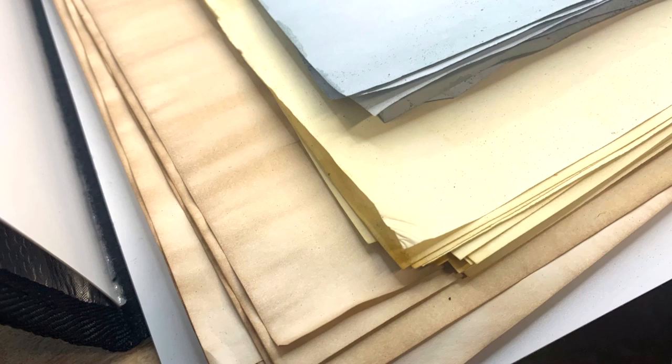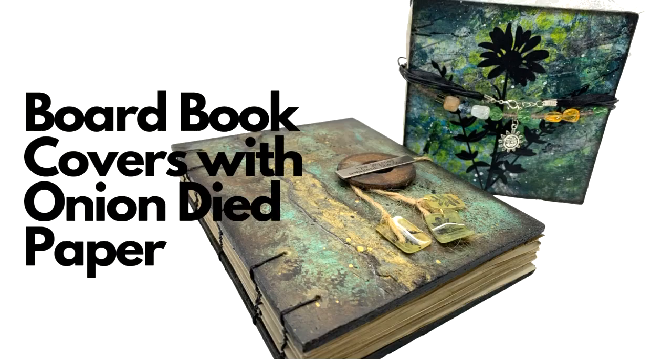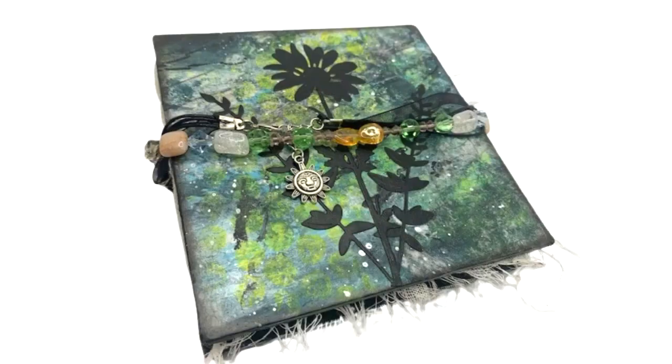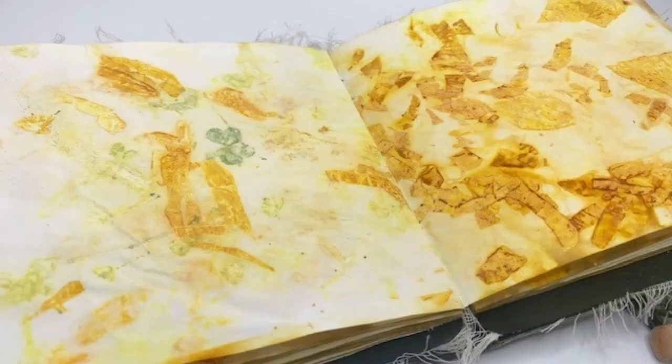Then my Muse Box came. I have agreed to do projects for Muse Box — they send out a bunch of art supplies on a monthly subscription basis. The first box had some boards and acrylic inks and just a lot of fun things, and I created these two books out of my first Muse Box.